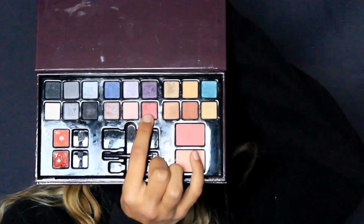Je mets mon serre-tête pour pas que mes cheveux me gênent durant le maquillage. Je prends un fard aux paupières rouge un peu rosé et je viens l'appliquer sur tout mon œil : sur la paupière mobile, dans le coin interne, sur les cernes, au ras de cils, en haut du sourcil, vraiment vraiment de partout.